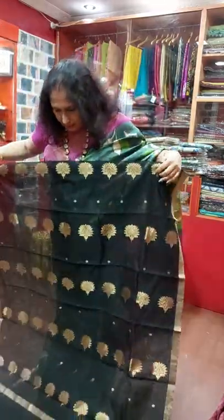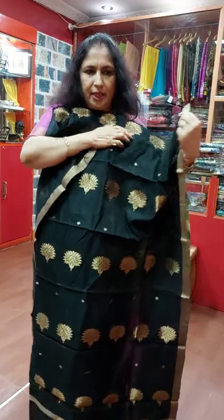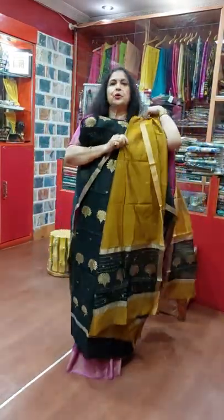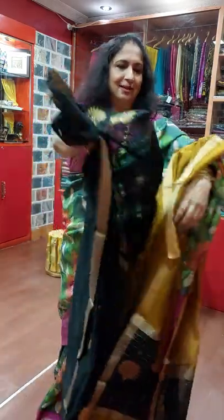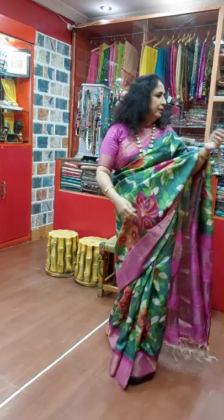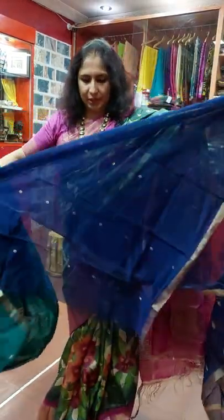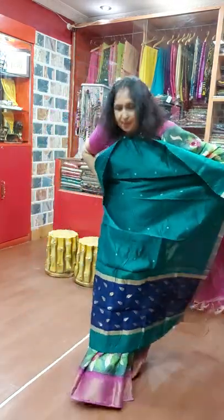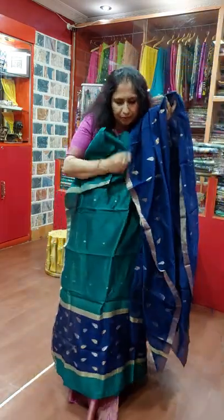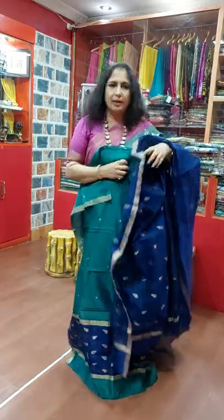This is another one — all are gorgeous, 3800. Blue with sea green — this is sea green type of color, or you can call it rama green. The lower portion is like this and the Dupatta is in blue. This is also nice, 3800, without lower portion.